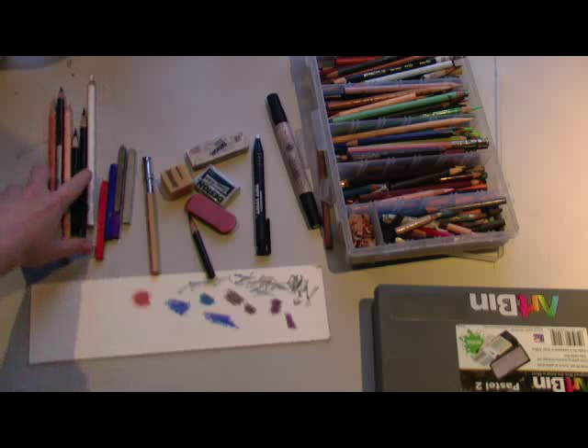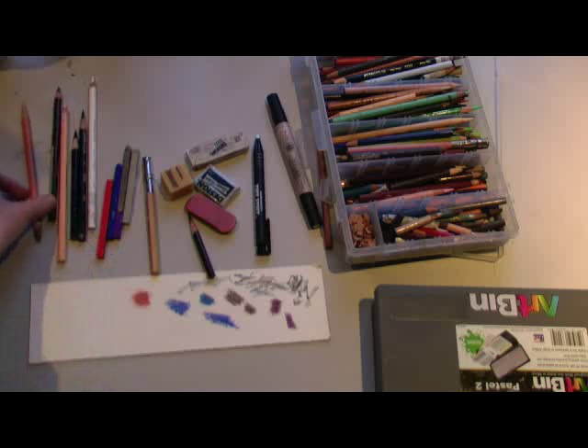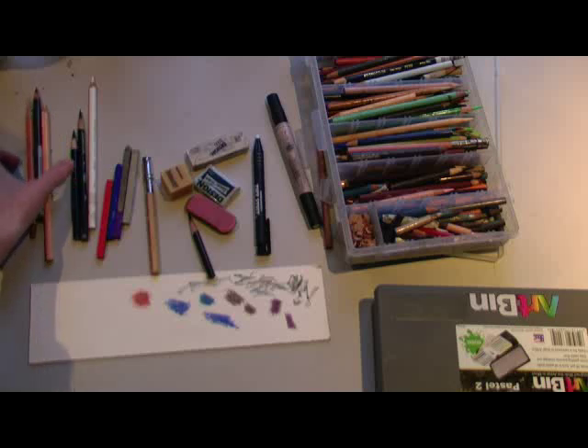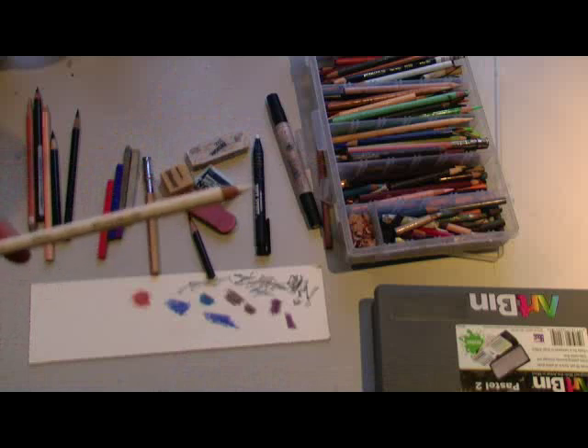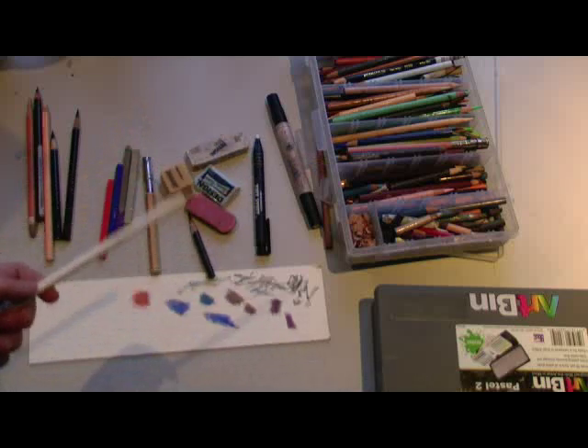I also recommend if you're doing a lot of skin tones to get these starting colors: Dark Umber — my personal favorite — Peach, light peach, indigo, black, and white. White is generally a burnishing color, which is what you use to blend on top of other colors to make it look smooth.